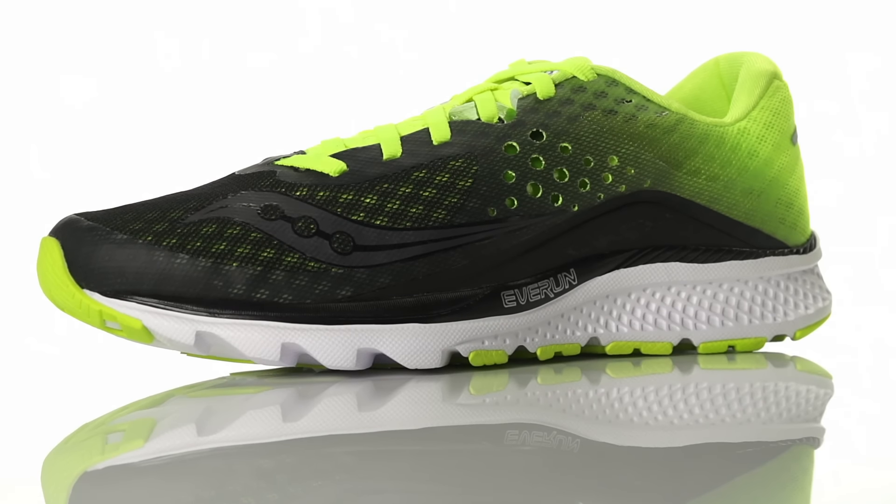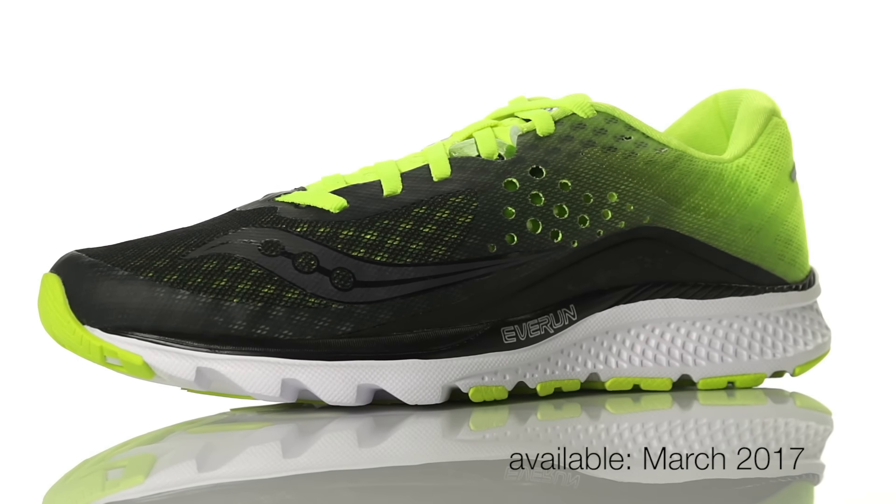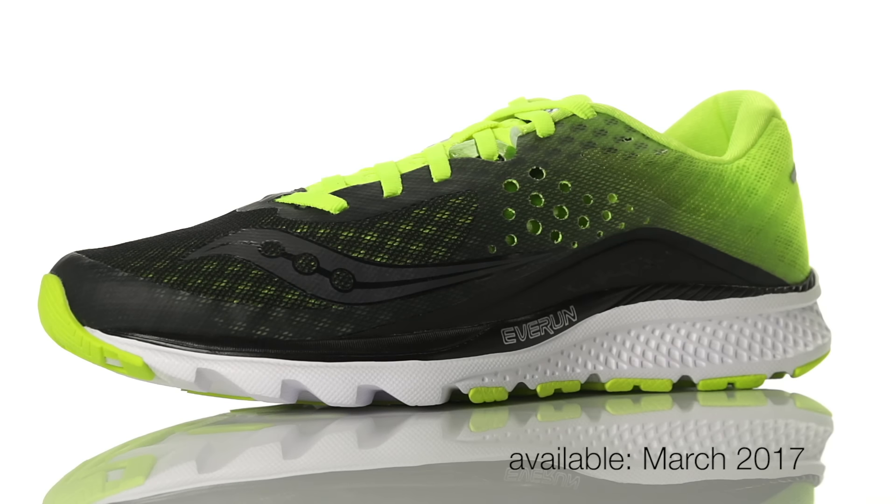Weighing in at 7.9 ounces for men and 6.9 ounces for women, the Saucony Kinvara 8 will be available in March 2017 at Running Warehouse.